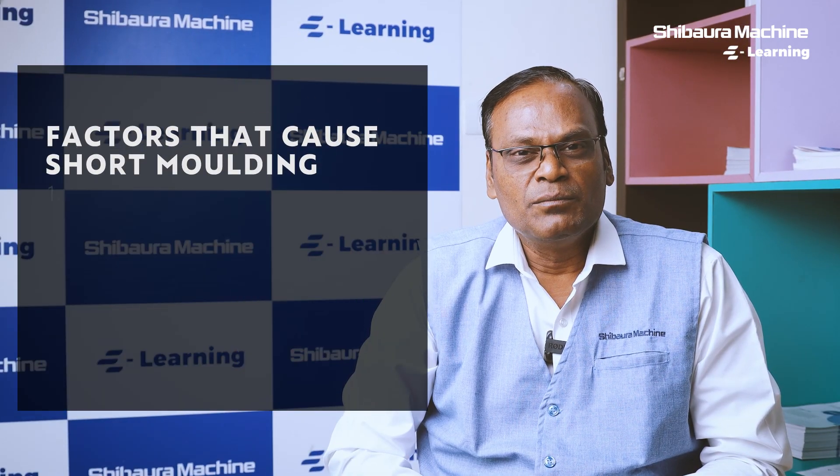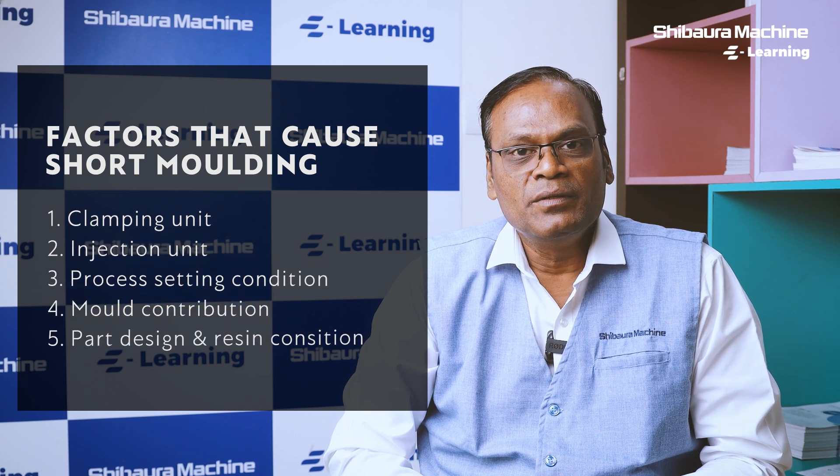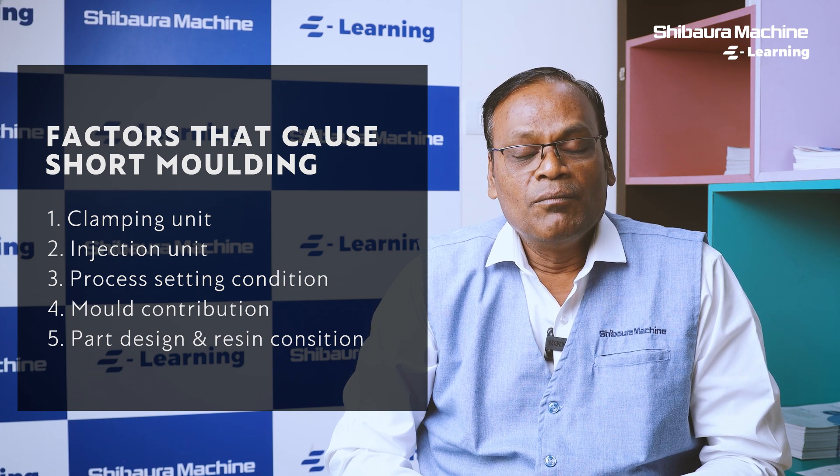Short molding can be avoided by fine-tuning various processes. Let us understand the factors creating short molding in plastic injection molding: contribution from the clamping unit, contribution from the injection unit, contribution by process settings, mold contribution, part design, and polymer contribution.